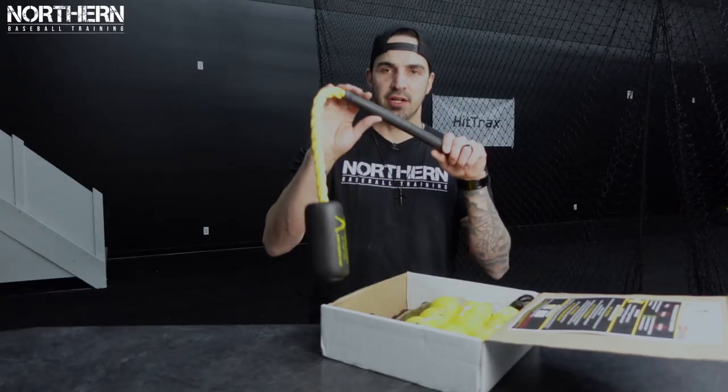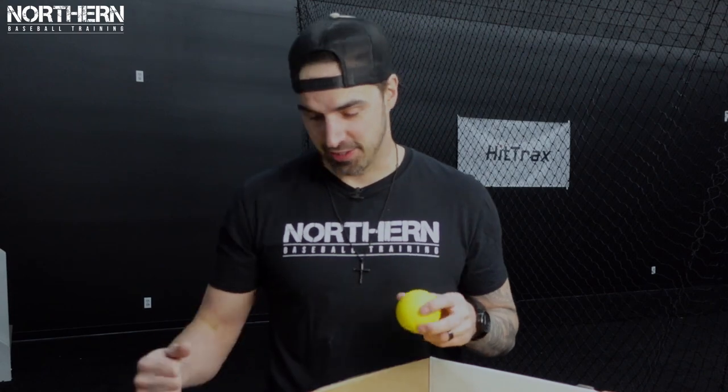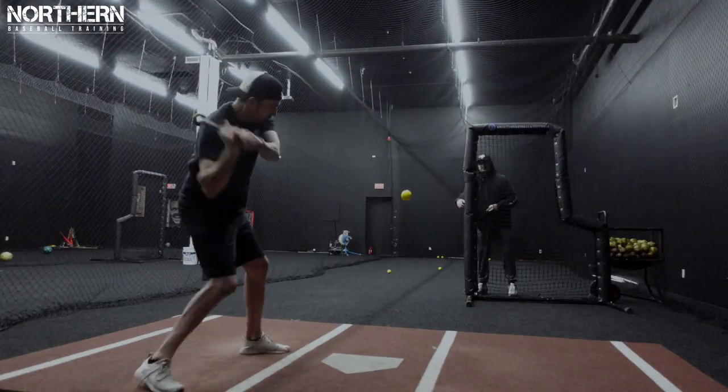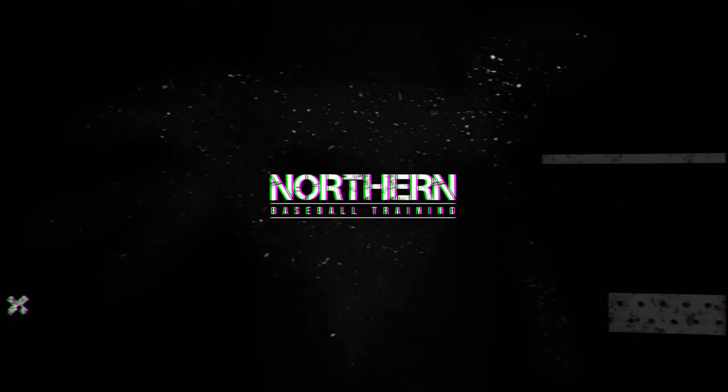All right, this is what we got. These squishy foam balls feel like they get launched with this thing. What's going on guys — in today's video I'm going to unbox and give you my review of the rope bat.